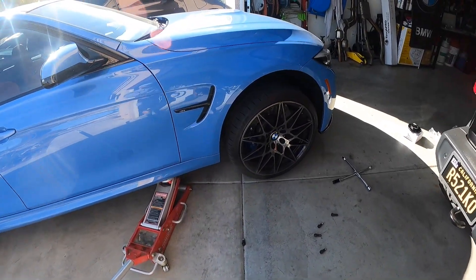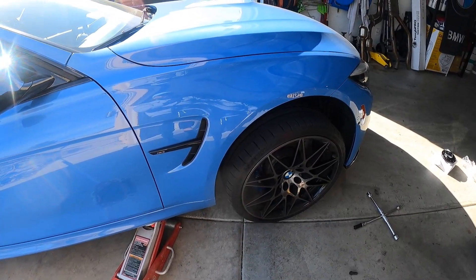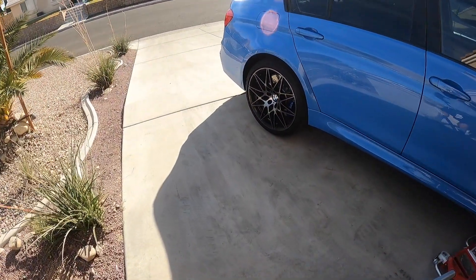It's really important to get some quality spacers. I've had experiences with cheap spacers that bend — you end up with a wobbly tire on the freeway.